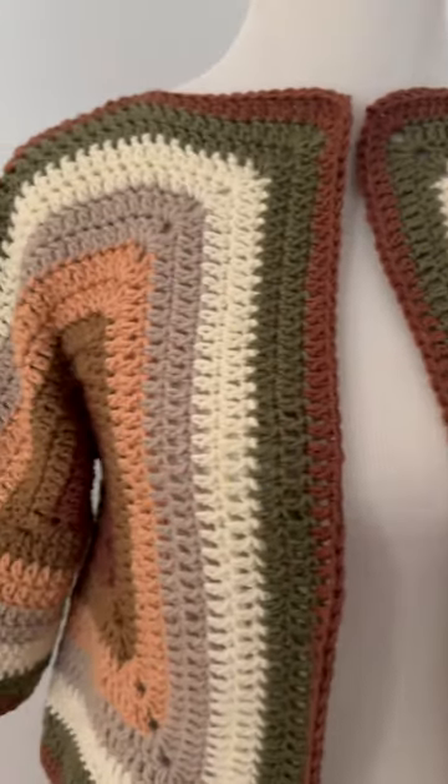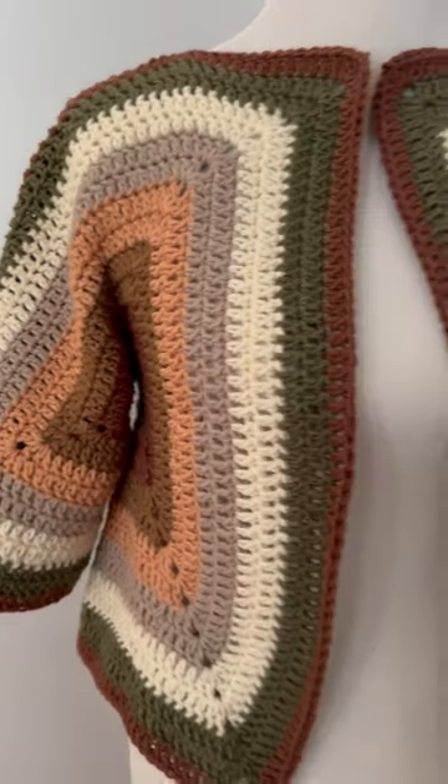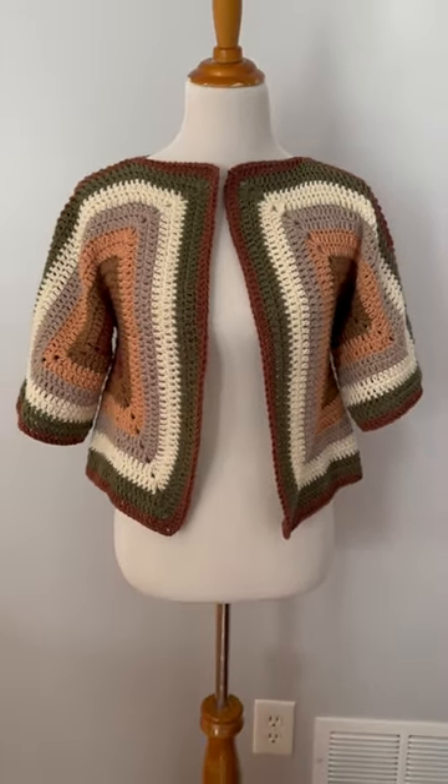You can make these in your favorite colors and the free pattern is on the blog and the full instructions on the channel. Happy crocheting!